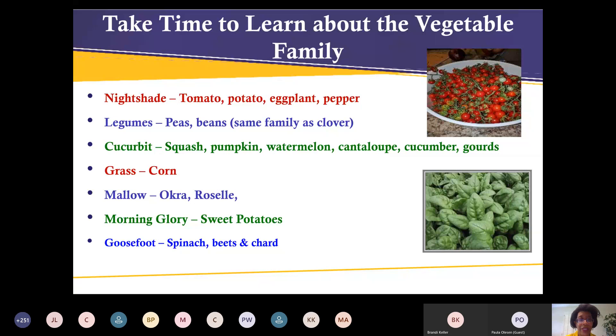Take time to learn about the vegetable family — whether it's nightshades (tomatoes, potatoes, eggplants, and peppers), legumes, cucurbits, grasses, mallows, morning glories, or goosefoot. This helps you learn about plants' growing habits and the pests that attack specific varieties. For example, if you're planting tomatoes next to potatoes, you may be encouraging the same type of pest to attack both plants.